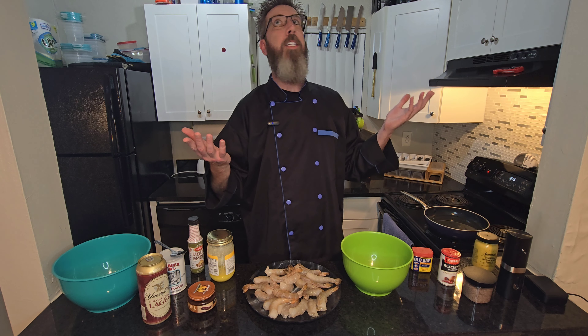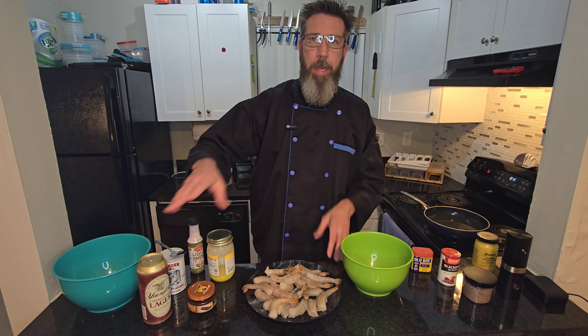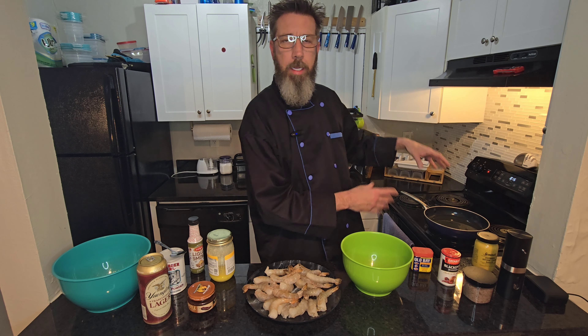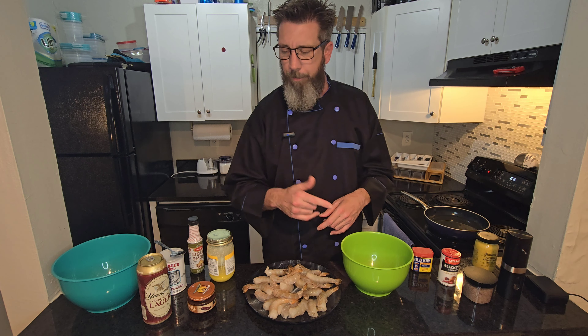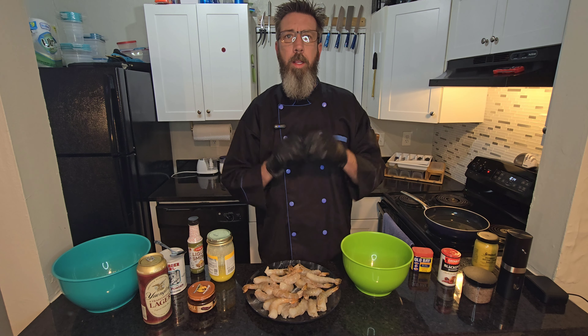What's up everybody, welcome back to my kitchen and thank you for coming to check out what Billy B's cooking. Today we're gonna be doing some beer battered shrimp and doing it on stovetop. I already got the oil preheating on the stove, all we got to do now is get doctored up.